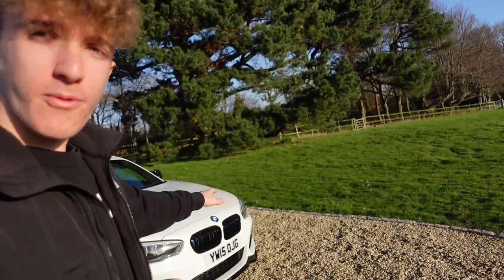Welcome back everyone. In today's video we've got three mods that we're going to be installing on the BMW 118i that I bought from Wish. These took about two or three weeks to come, which isn't too bad. We've got three mods installing today — stay to the end because the last mod is going to be an interesting one and should change the sound of the car a little bit.